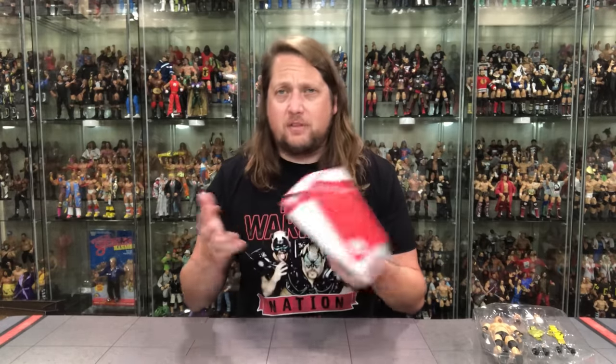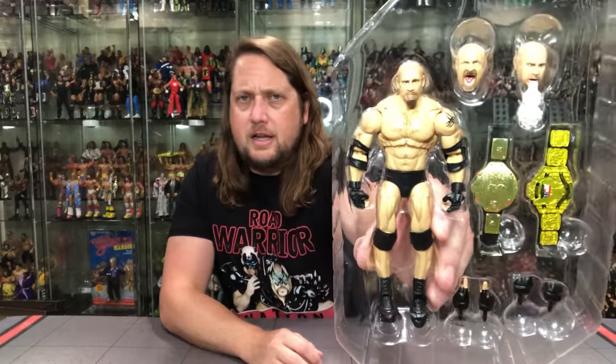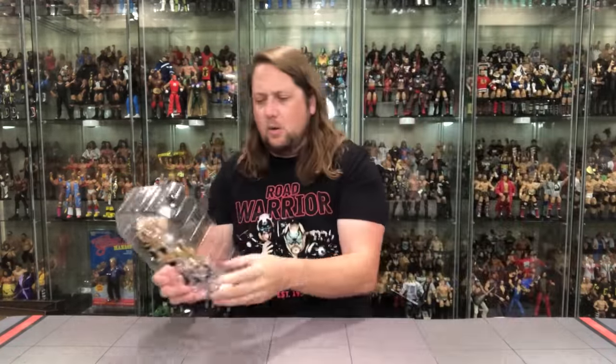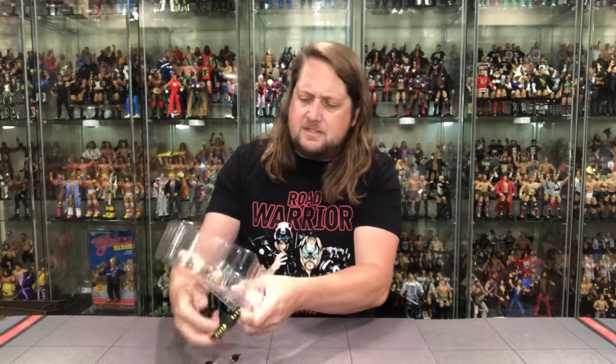Nice shoebox packaging — we're very accustomed to this at this point. The lid goes up high, towards the sky — there it goes. The plastic prison for Goldberg. There he is, looking only like he can look in the old plastic prison. All kinds of accessories here, so we're going to do accessories first.